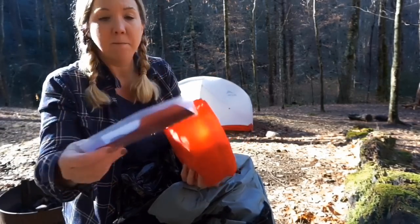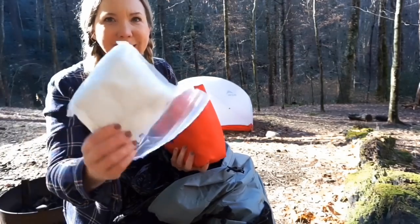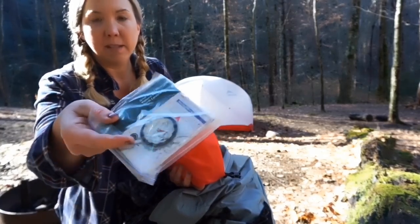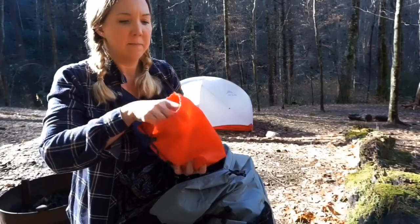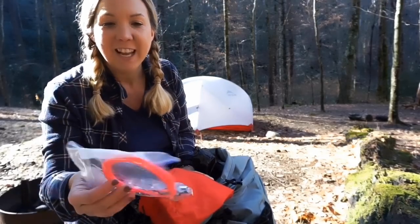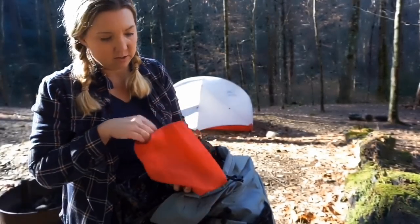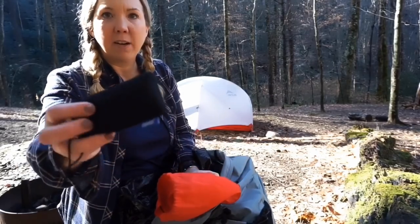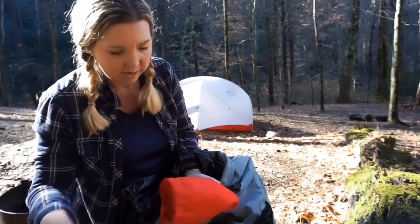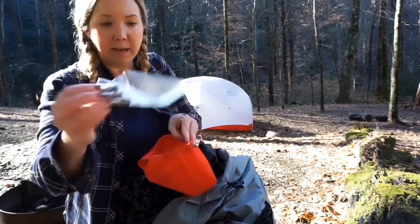Inside my ditty bag I have my trowel — the Tent Lab Deuce of Spades — and a big wad of toilet paper kept in Ziploc bags. I have my map and a compass. Then I have my charging cables for my camera and phone — the cable glows in the dark, which is easy to find in the tent, and has both a micro USB and a Lightning connector. I also carry an Anker battery — just the small one for an overnight trip — and a Black Diamond headlamp with an extra set of batteries.